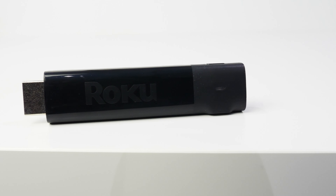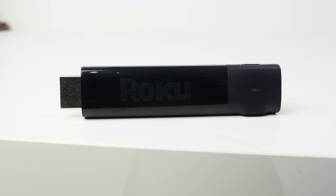One strange thing is that I can't find how much internal storage the Roku media player has — it's not listed in the settings menu or on the developer's webpage. That said, it's not a big deal because the channels, which are just apps, are really tiny in size. The media player and controller only come in black.